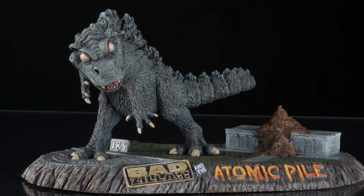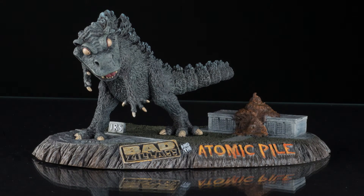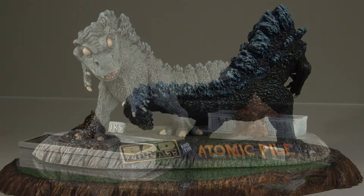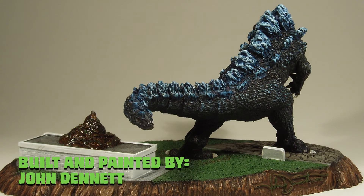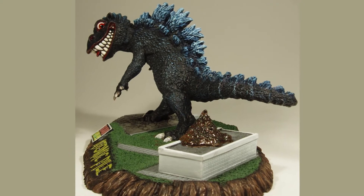I really enjoyed building and painting Badzilla and the Atomic Pile, and I have to say it's the first time I ever painted feces on a kit. Thanks to John's originality and sculpting talents, this kit was just what I needed to get the paints out and get to modeling.